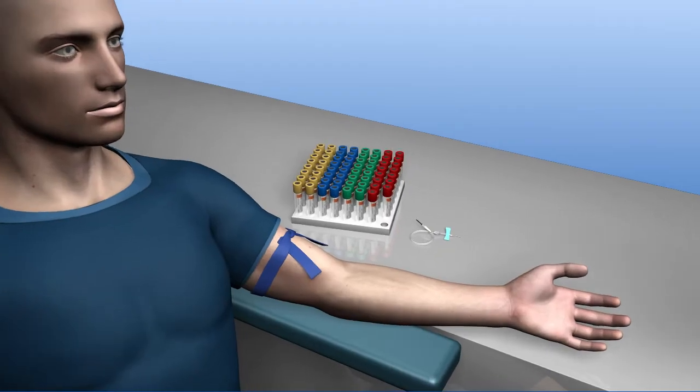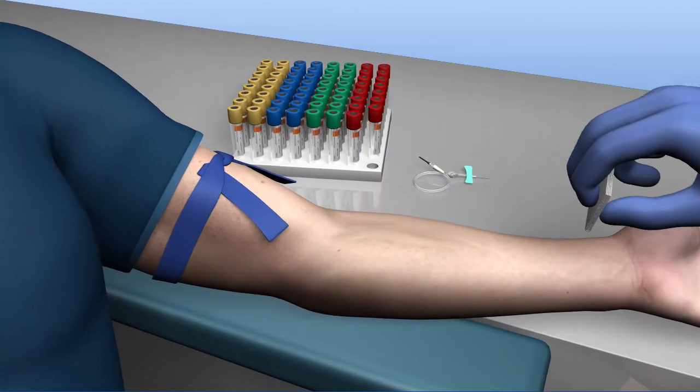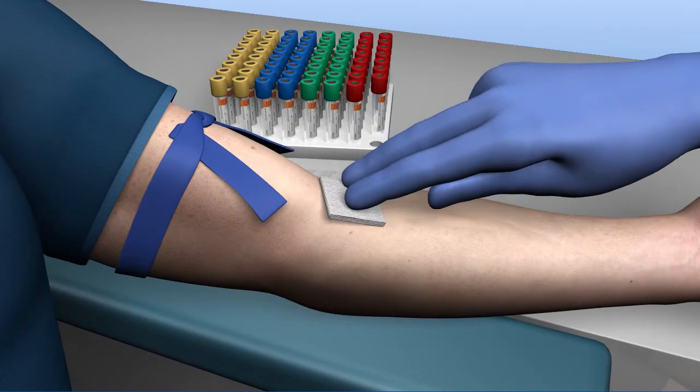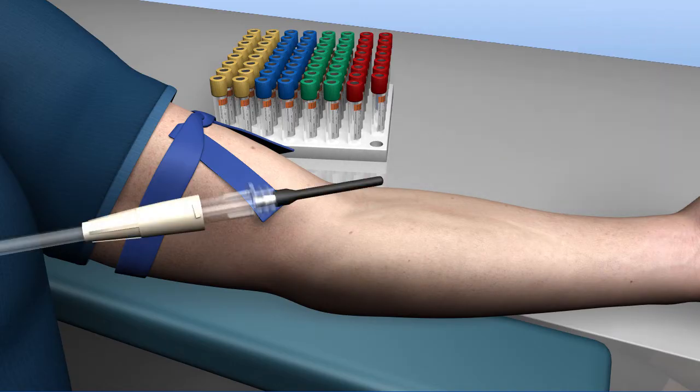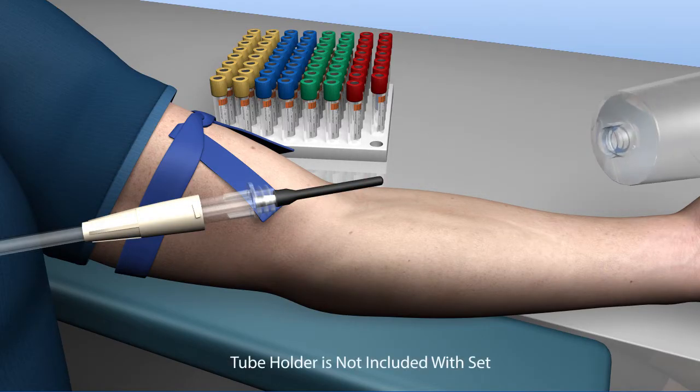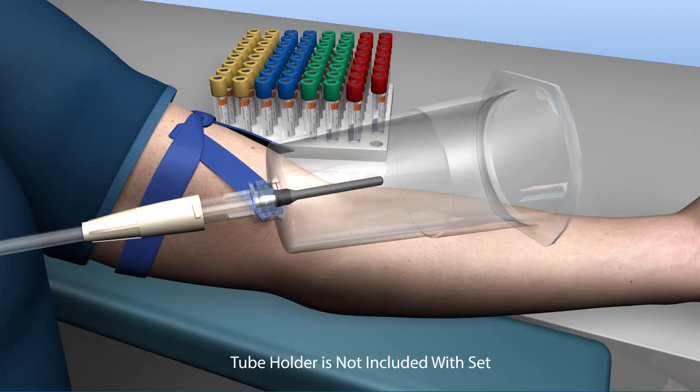Apply the tourniquet with the patient's arm in a downward position and cleanse the injection site with the appropriate antiseptic. Attach the adapter by threading it securely onto the Accel tube holder.